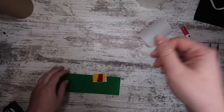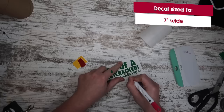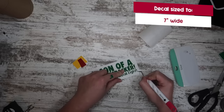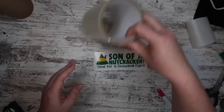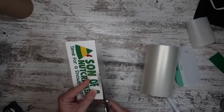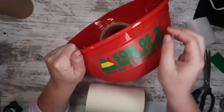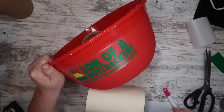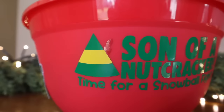Speaking of elf, one of my favorite scenes from that movie is the snowball fight scene. I decided to take this huge red bowl from the kitchen section and turn it into an indoor snowball fight kit — especially since it gets so cold here in Illinois and I need activities for Finn. This 'Son of a Nutcracker — Time for a Snowball Fight' design is my own recreation. It has different layers for different colors and I cut it out in green, yellow, and red — perfect for scraps. I applied regular transfer tape, got it at a good angle, and started with pressure in the center pushing to either side. Then I filled it up with fun snowballs from Dollar Tree.